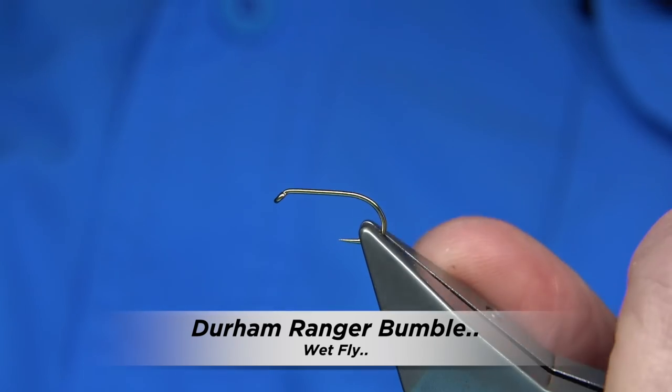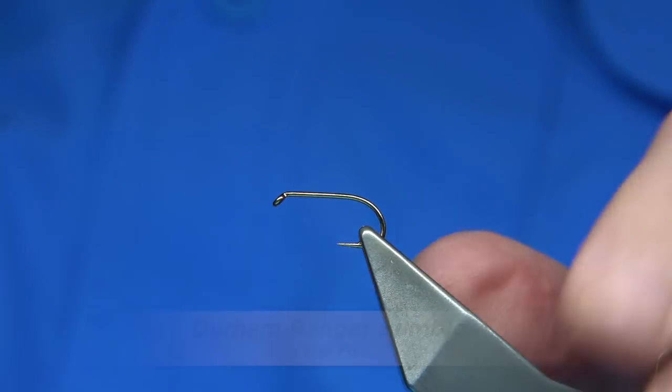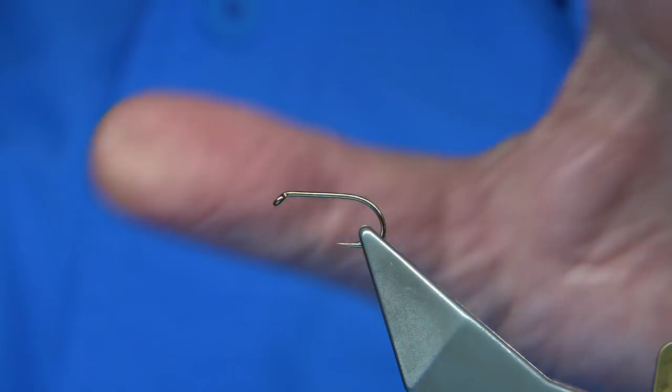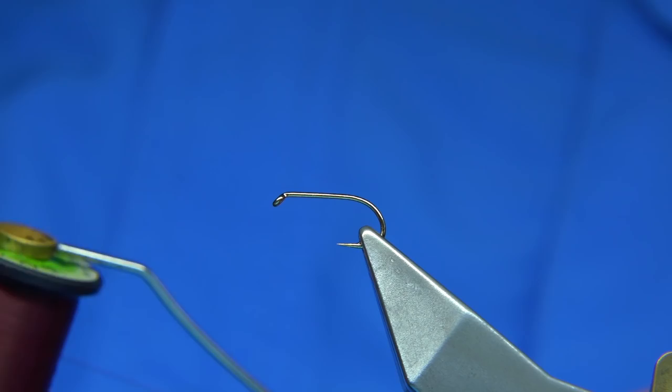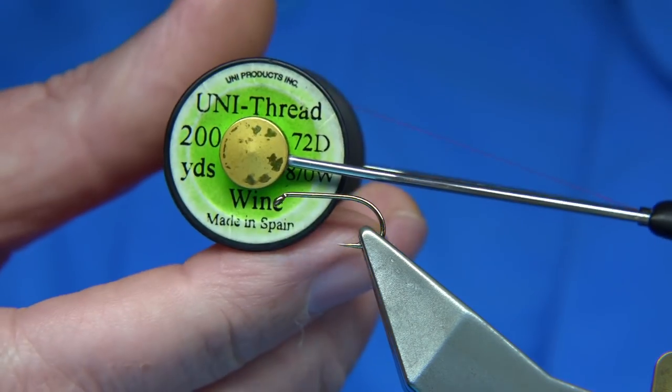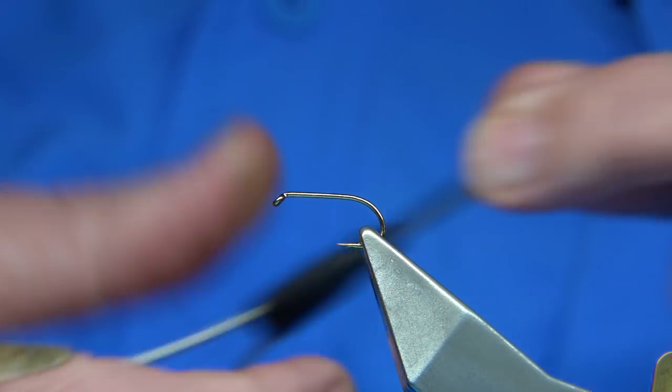The hook I'm going to be using is this one here. This is Full & Milk, the Competition Heavyweight, in this case size 10. Size 10s and 12s are the two main sizes for this Bumble. The thread I'm going to be using is the wine coloured uni — it's a nice colour.